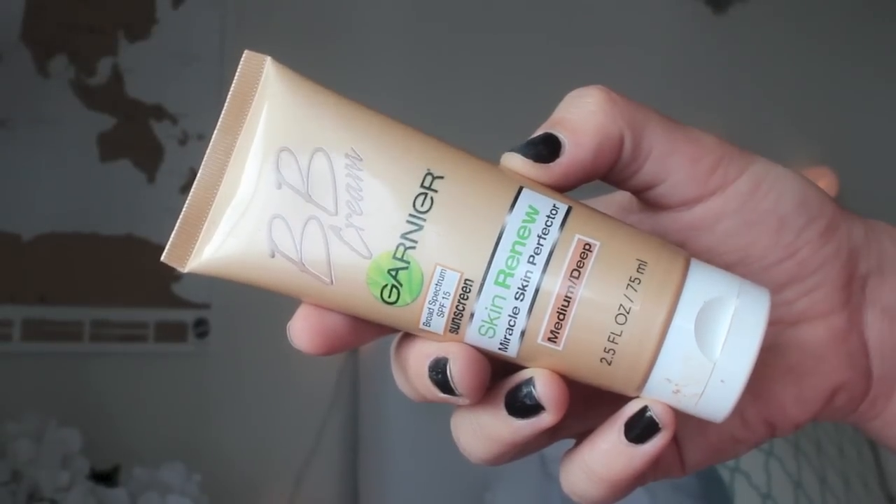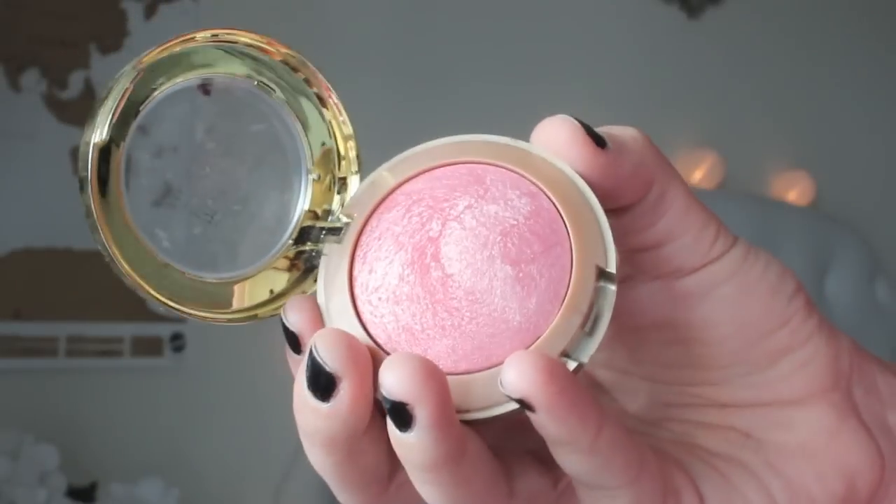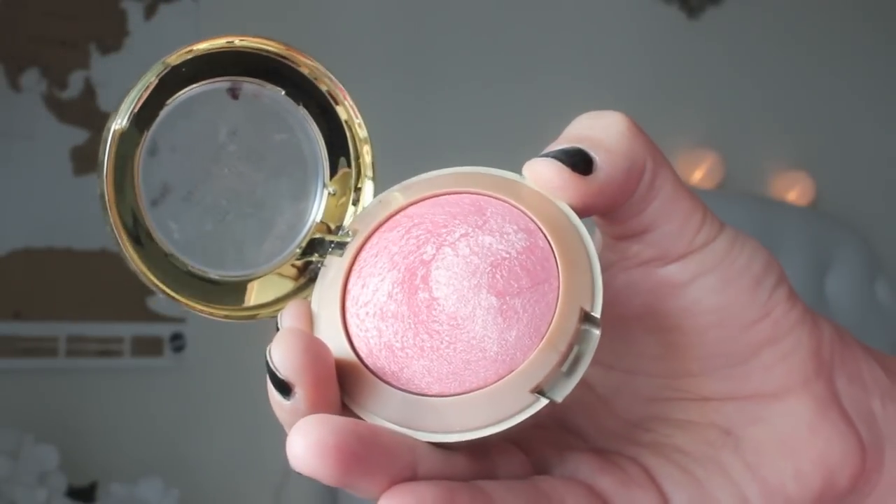I'm going to use a little bit of cream bronzer by using the BB Cream Garnier Skin Renew in Medium Deep. Since it is dark for me right now, I like to use this as my bronzer, so I'm just working that in onto my cheekbones, temples, and jawline area. Next, I have this drugstore blush by Milani in Dolce Pink, and it's going to give a really nice, shimmery, highlighted glow to my cheekbones. Just going to pop this on to finish off my face look.